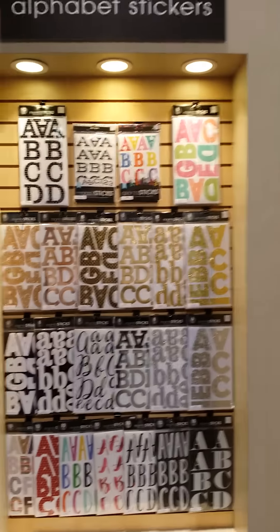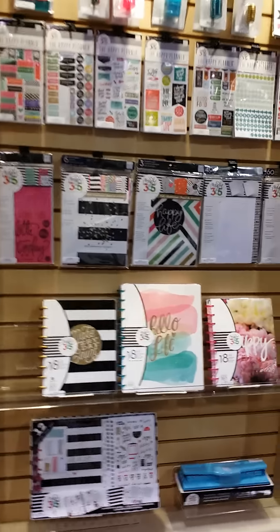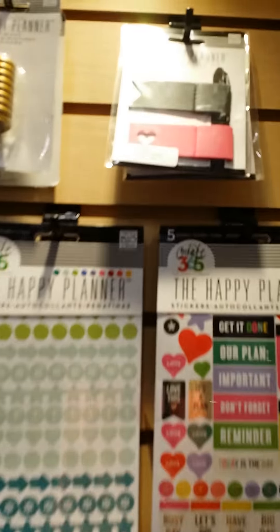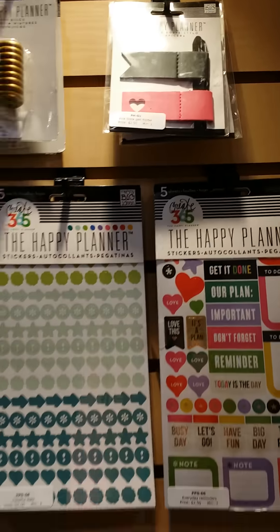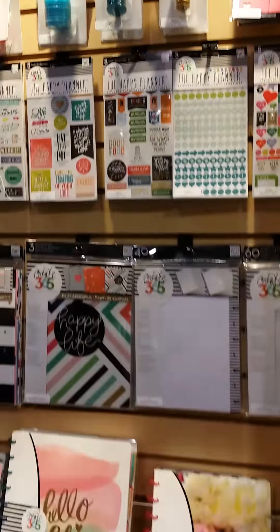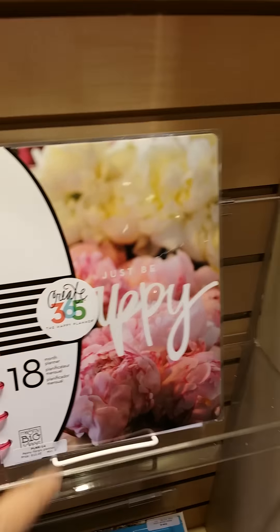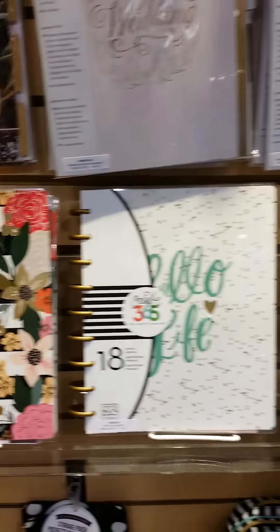Here's the Me and My Big Ideas booth. There are great alphabet stickers. Here are the new planners — one of my favorite things is this little pen loop. Aren't they gorgeous? I know I want this one for sure, and I also want this one. The beautiful — I'm going to show you the insides real quick.